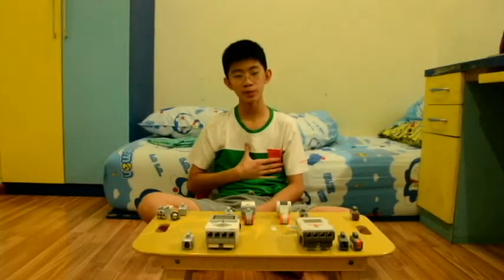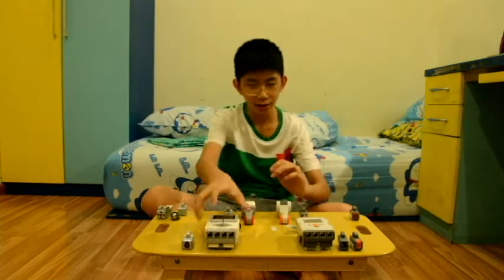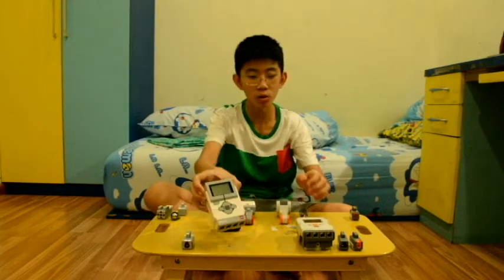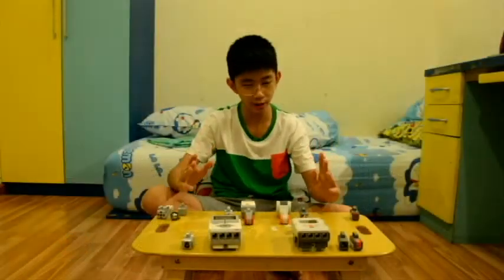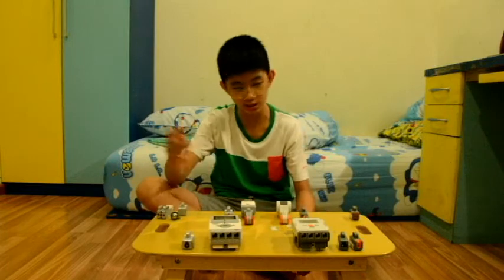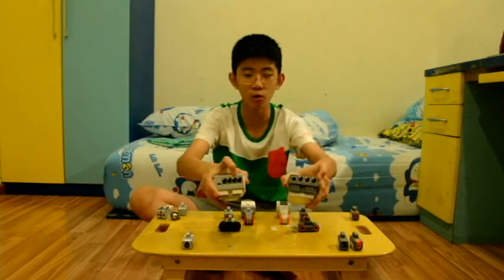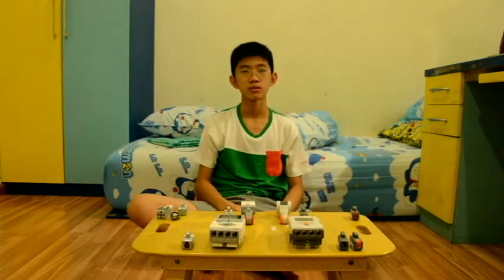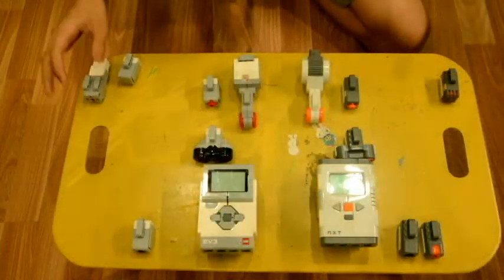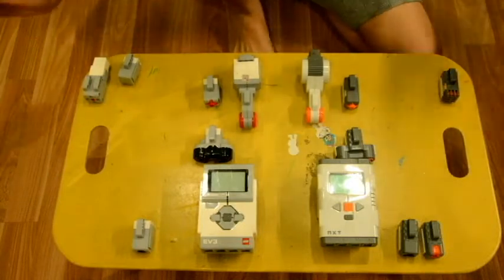Hello everybody, welcome back. I'm Kevin, and today we're going to answer which one is better: the EV3 or the NXT. You might think that the EV3 is better because it's newer, and obviously it has four motor ports. But seriously, which one is it? Let's start with the whole set.